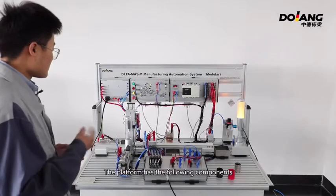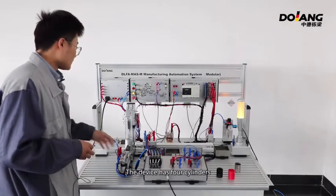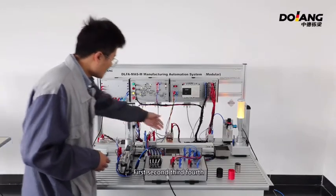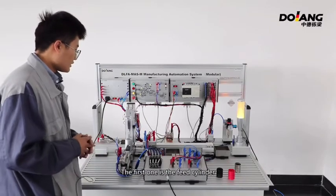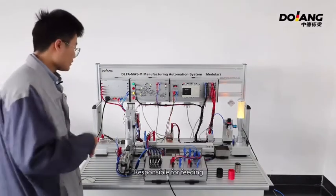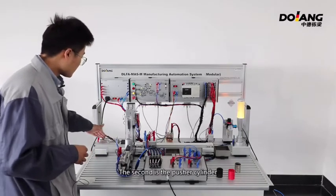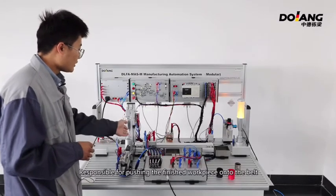The platform has the following components. The first part is the cylinder. The device has four cylinders. The first one is the feed cylinder, responsible for feeding. The second is the pusher cylinder, responsible for pushing the finished workpiece onto the belt.